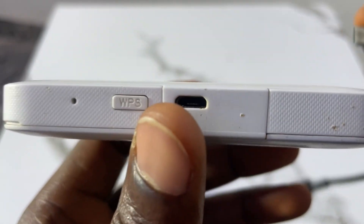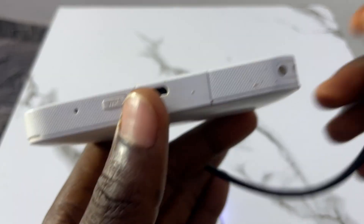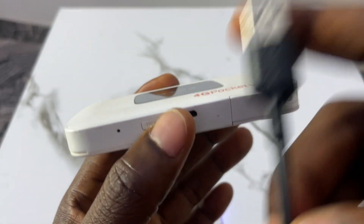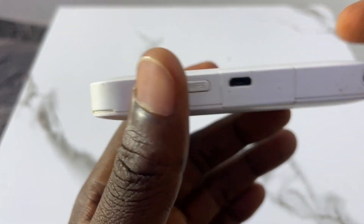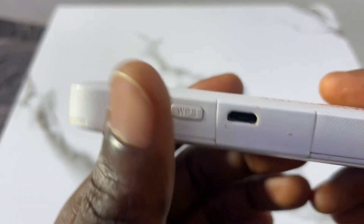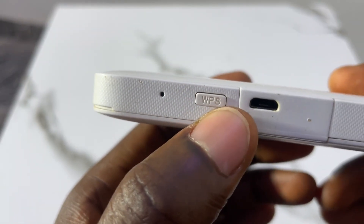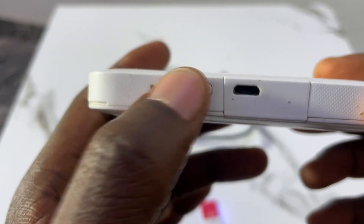This is not the original charger of this MiFi — the real charger is missing, but I'm just showing you how the whole thing looks. This button here is the WPS button, and I may show you the function of this button later.